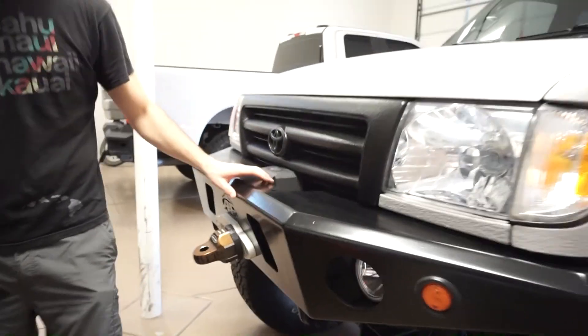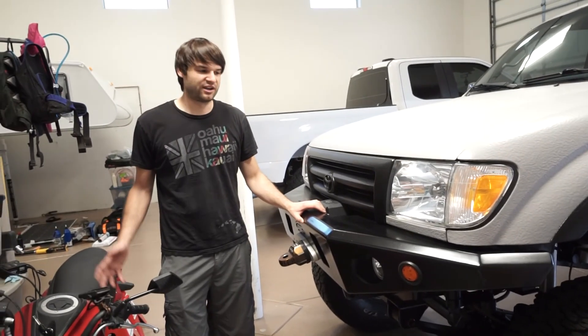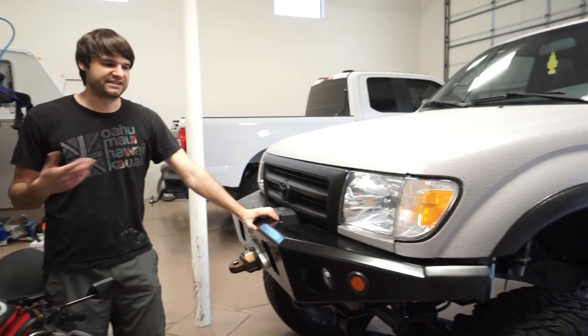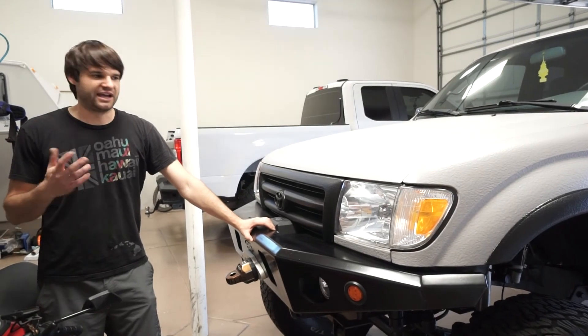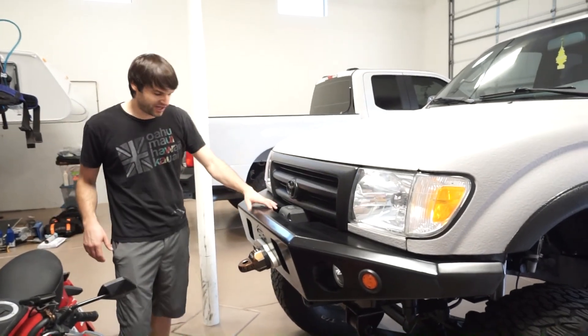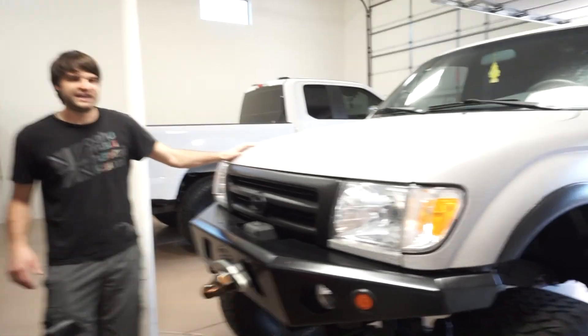The turn signals are LED, so one thing to note is that they flash quickly because there isn't enough resistance. If you wanted a standard blinker speed you'd have to add a resistor or wire in a light for the turn signal as well. All lights work on the truck, which is great.